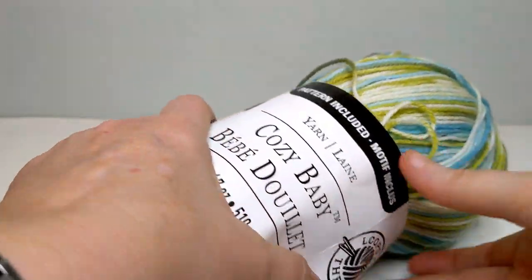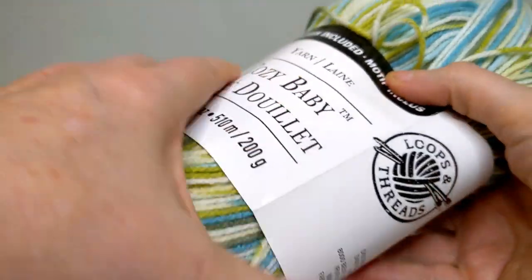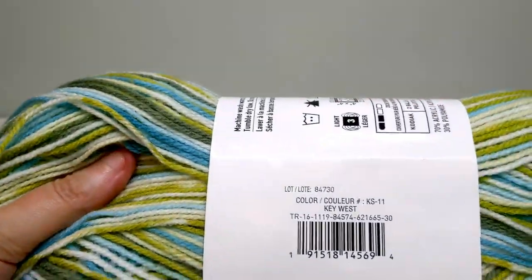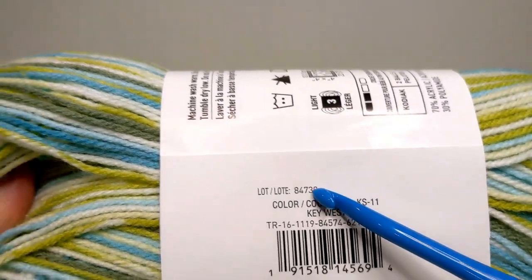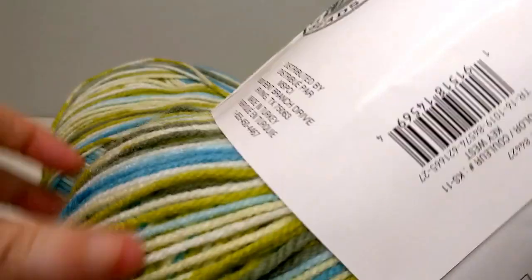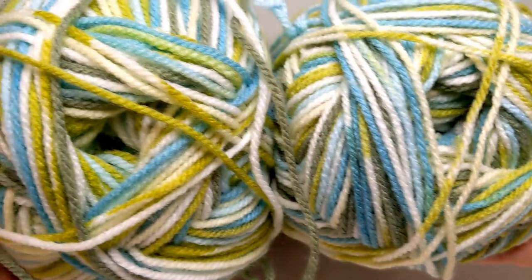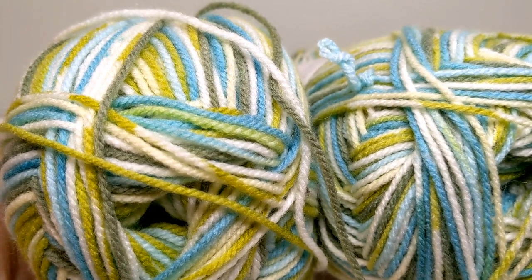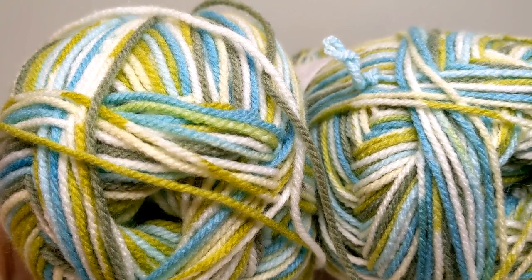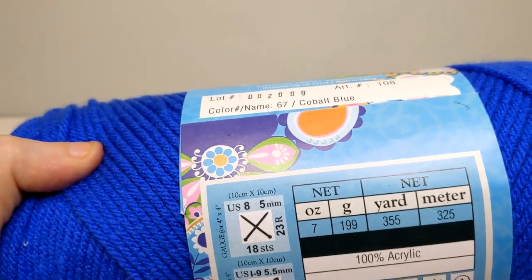Here's another example. This is a Loops and Threads Cozy Baby, and it has a dye lot right above the color — Key West, lot 84730. I got another one at exactly the same time, actually from the same bin, but this dye lot is 84427. If you look at these two, they look very similar — I would use those together. So your mileage may vary. Does the dye lot matter? It could, it could not. I personally don't pay that much attention to dye lots, but it just depends on what you're making and how closely you want the colors to match. On the blue example, you can clearly see the difference.